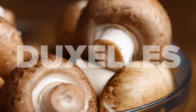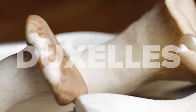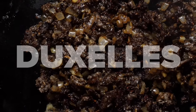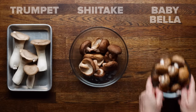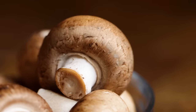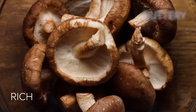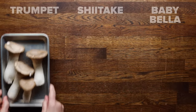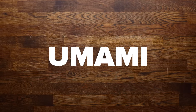We're going to start with our duxelle. It's just a fancy name for a mixture of finely chopped mushrooms and shallots that have been cooked down. For a duxelle, you can use a variety of mushrooms: Baby Bellas, which are also known as creminis, they're super savory and meaty; shiitakes, which are rich and buttery; and trumpet mushrooms because they're nutty and earthy. We really like this combo for the ultimate umami flavor.